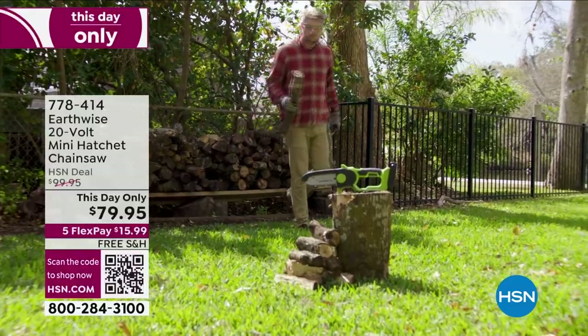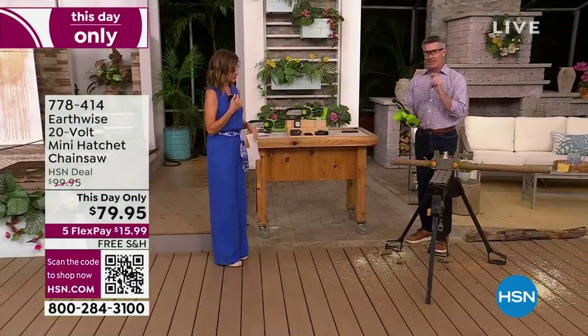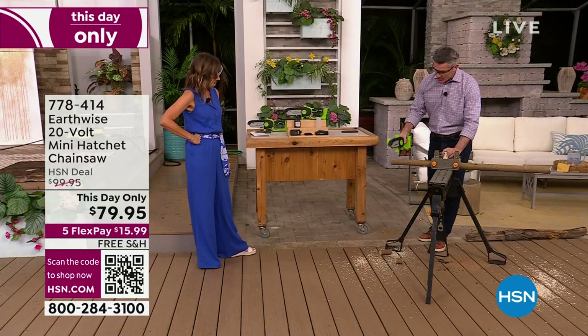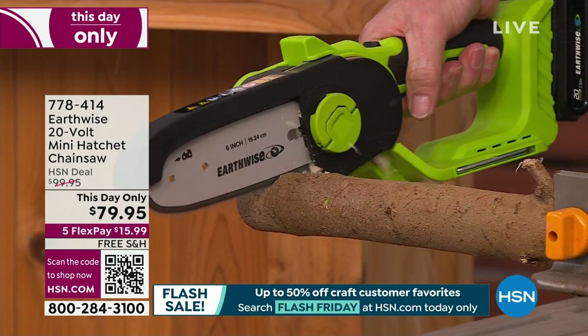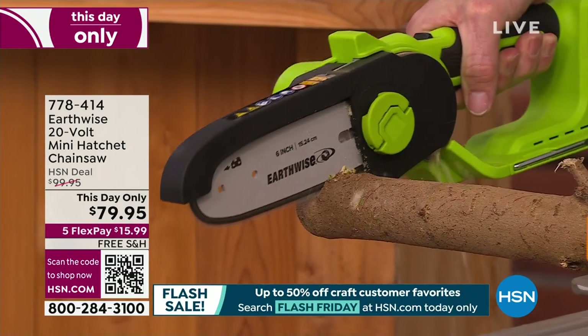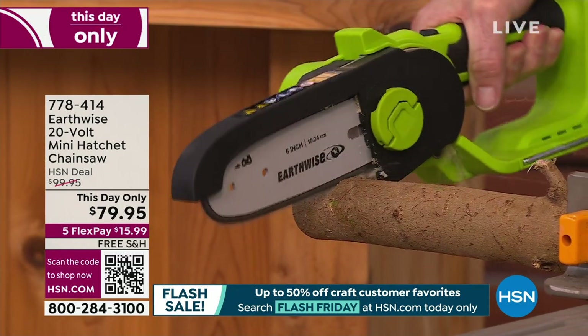Let's put this thing to work. Let me do a couple of cuts really quick, then I'll show you how we operate this and all the safety features. You can see when I place it down, it just goes right through. We can do one cut, go to the next one. Look at how easy that is — anyone can do this.